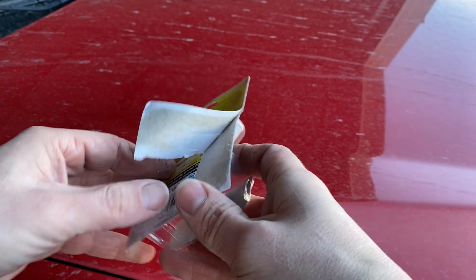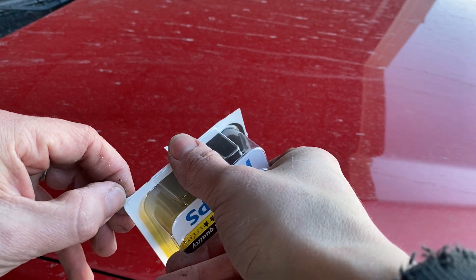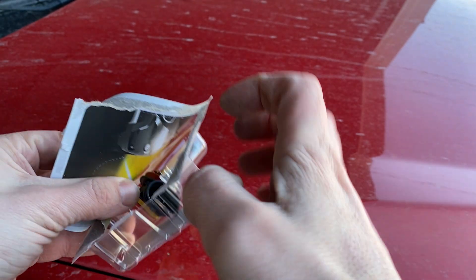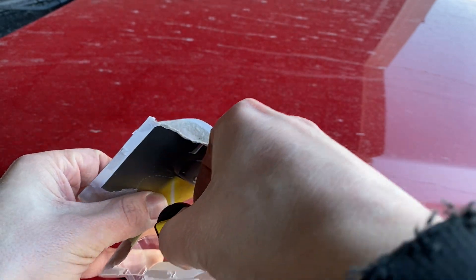Now when handling these bulbs, you don't want to ever touch the glass because it will give them a premature life. So always make sure to touch just the plastic area.